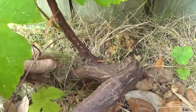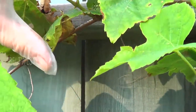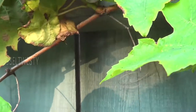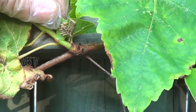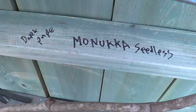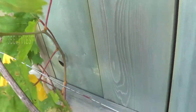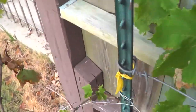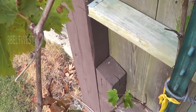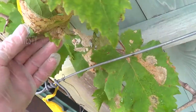This is the Thompson seedless — it's got a trunk about an inch and a quarter in diameter. Here they are, starting to grow on it. Worms. I've got a little bit, don't see any though.